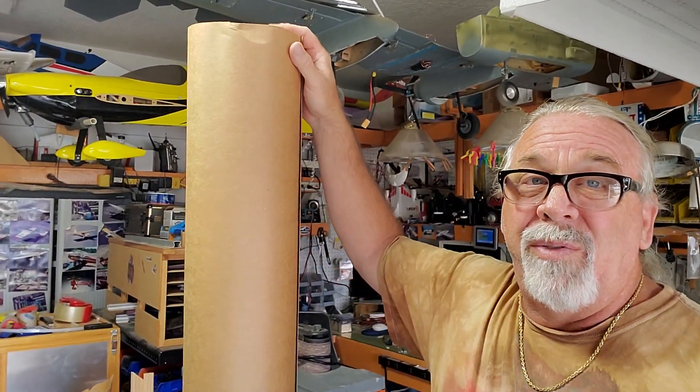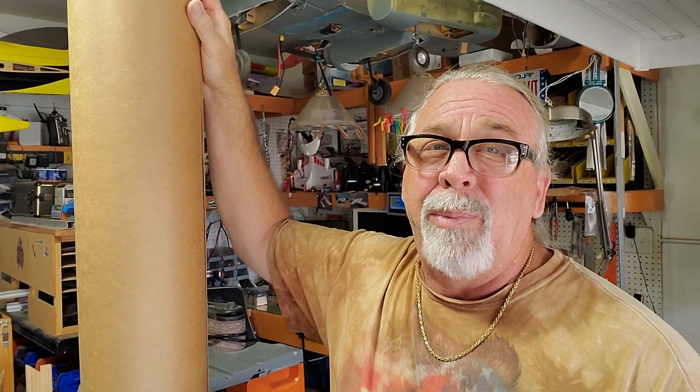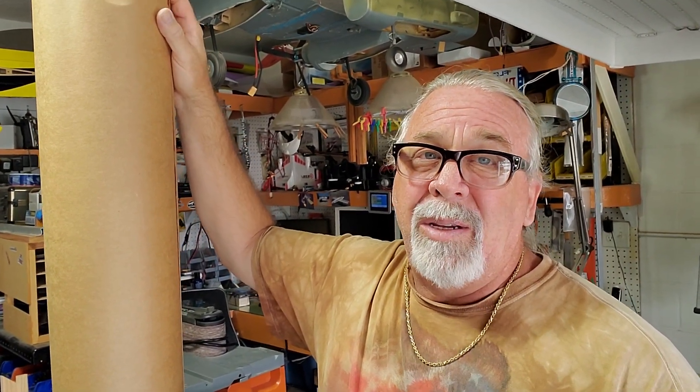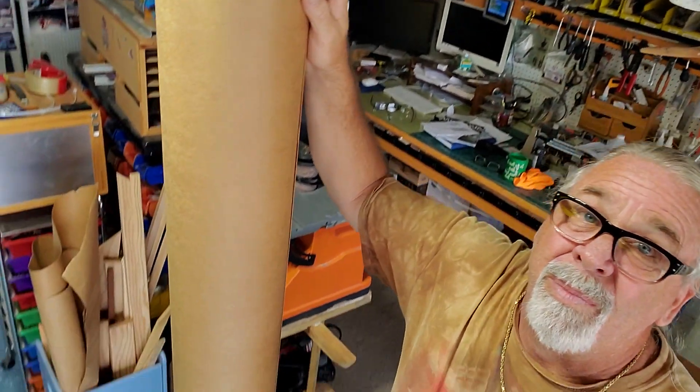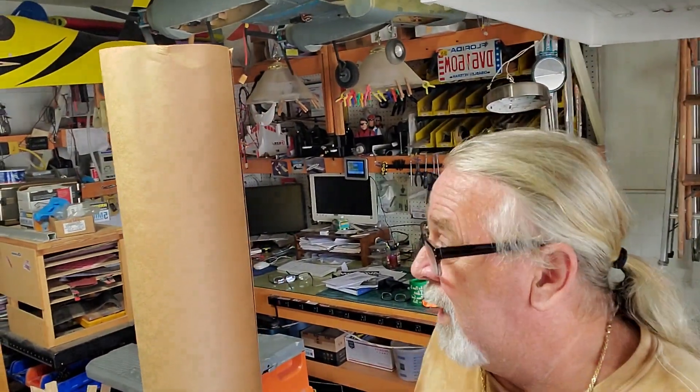Luckily, fortunately for me, I've got this roll of craft paper. When I was a truck driver, I went to the paper mills in Jacksonville. And there would be these cores, half eaten out cores, and they'd throw them away and recycle them. I was able to get one — I asked one of the guys if I could take one home. And that was many, many years ago. Boy, that stuff's just proven to be a lifesaver. I'm six foot tall and you can see how big it is.